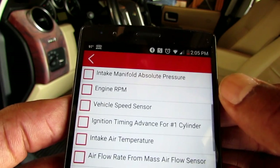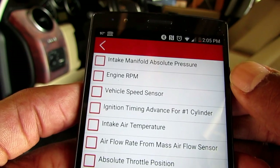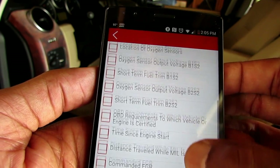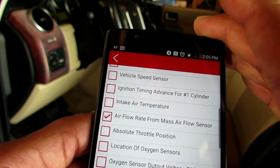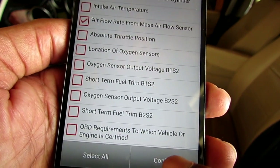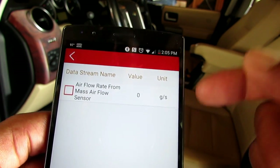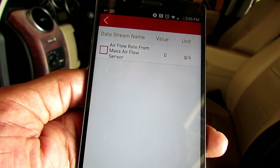Look at all this stuff you get: vehicle speed sensor, ignition time advance for number one cylinder, intake air temperature, air flow rate, mass air flow sensor. Let's look at the air flow rate — simply select that, or down here you can select all. We'll just go with the one I selected. Hit confirm. If I had the car running, this is what we would be able to see. Let me turn the car on so we can see.